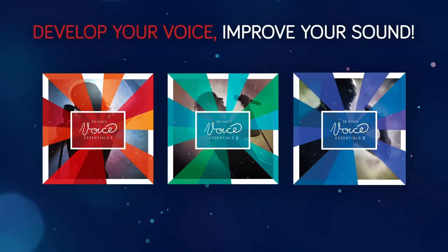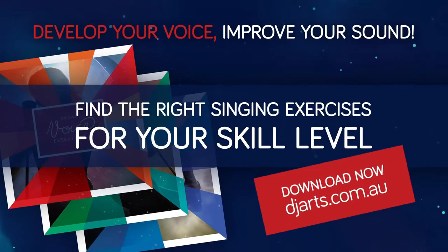Before I talk you to sleep, let me show you a singing activity from Dr. Dan's Voice Essentials Exercise Collection — Exercise 39, Diminished Triads. I'm going to sing a few phrases for you, and then I'm going to tell you how you can use this activity to sing louder, not harder.